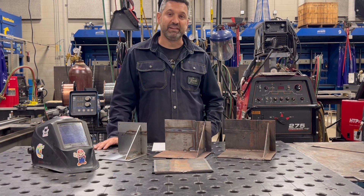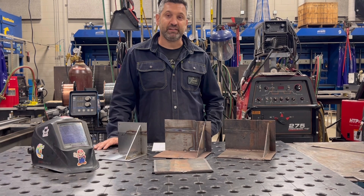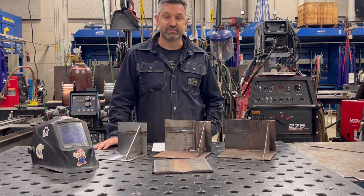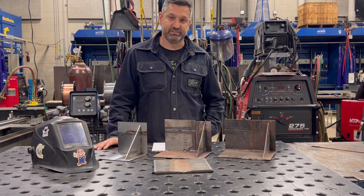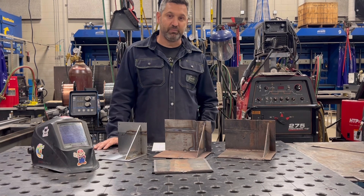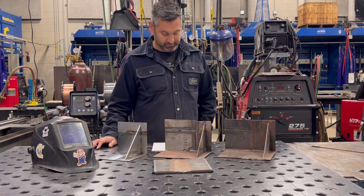Module 2 is Safety and Health of Welders. Module 3 is Drawing and Welding Symbol Interpretation. Module 4 is SMAW, Shielded Metal Arc Welding, also known as Stick Welding. Module 5 is Gas Metal Arc Welding, also known as MIG or MAG, Metal Inert Gas or Metal Active Gas.